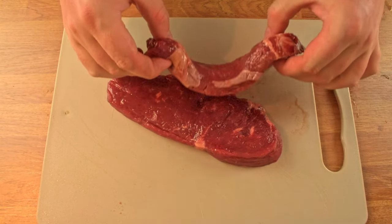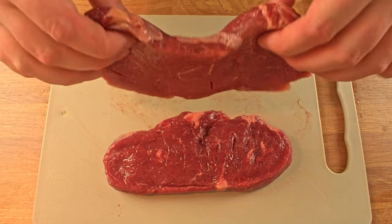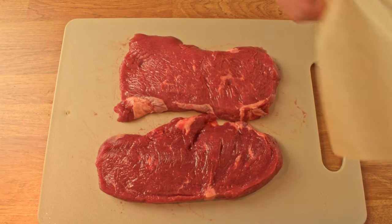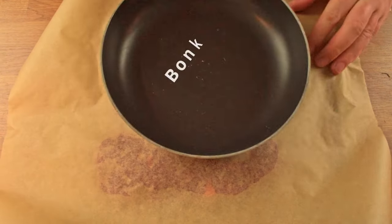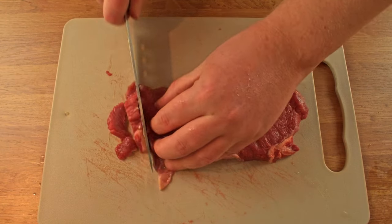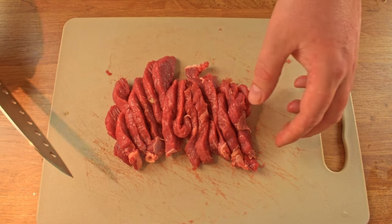We've made it to the meat, so let's start preparing the sirloin steak. It's quite easy. Take some cling film or baking paper and a heavy object. Place the paper on top of the meat and think of someone who made you sad or angry during the week, then give the meat a few good punches until it's even and tenderized. Then we cut the steaks into long strips and we can move on to start preparing the stroganoff.